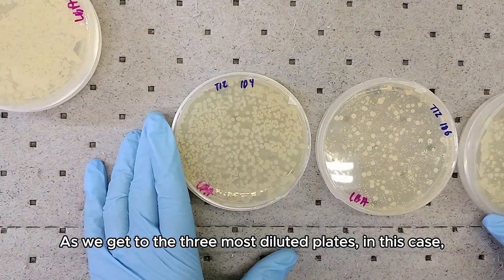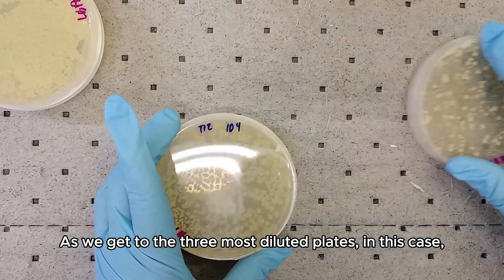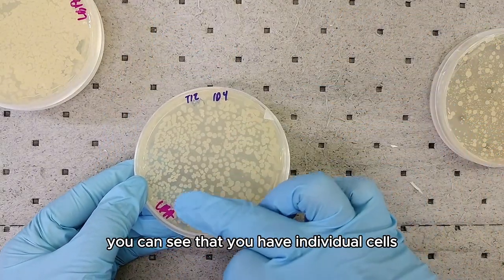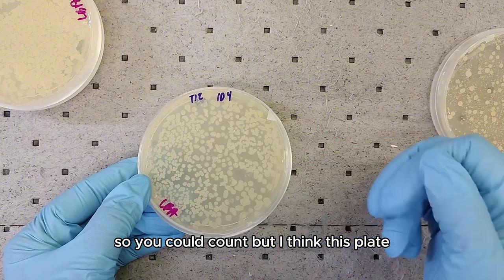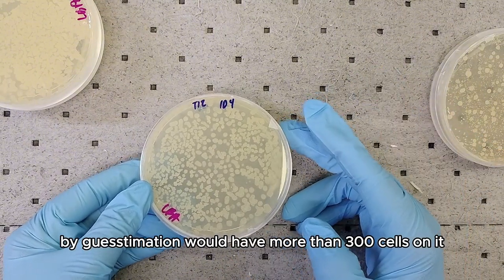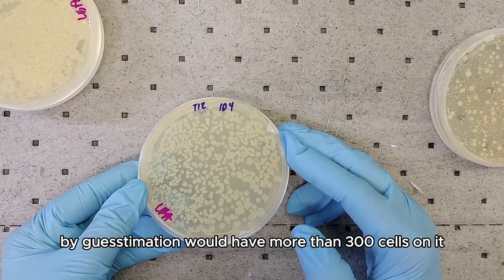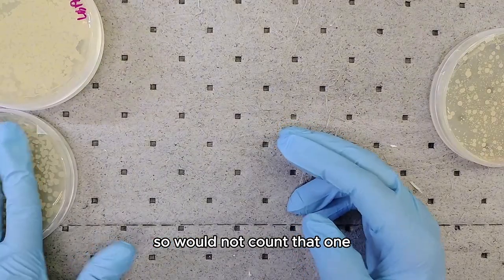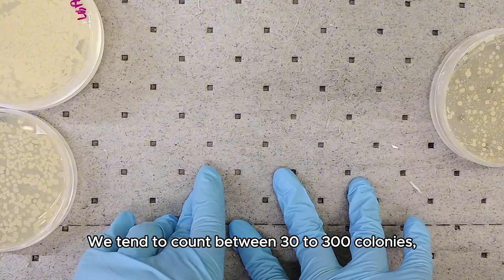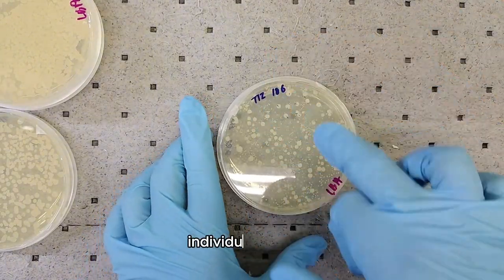As we get to the more diluted plates — in this case the 10 to the 4 — you can see individual cells, so you could count. But by estimation this plate would have more than 300 cells on it, so I would not count that one. We tend to count between 30 to 300 colonies — individual colonies. Some people might use 20 to 200.